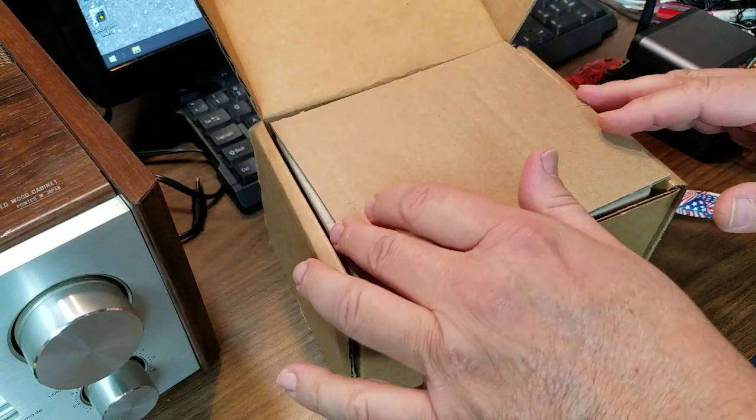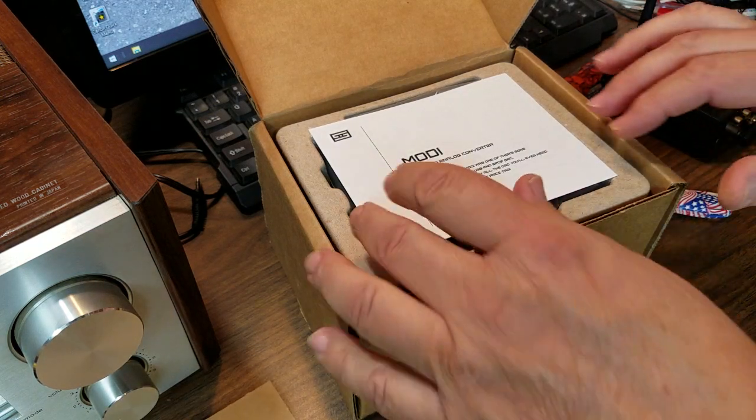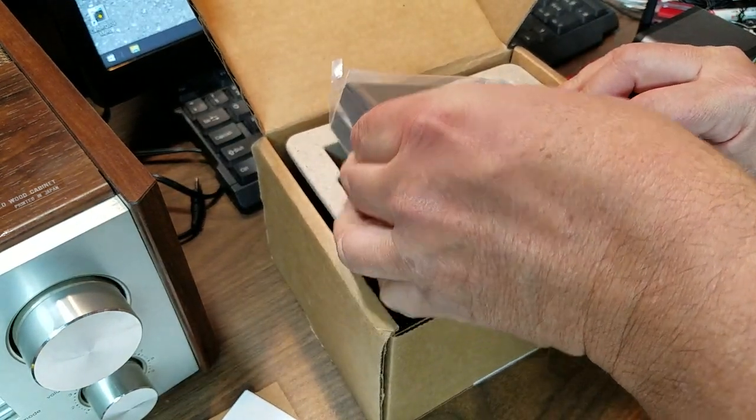I'm going to put this in my Honda stereo system. I'm going to get a lot of use out of this actually — I'm going to use it in my home stereo system. But I'm thinking I'm going to throw this in my high-end car system that I'm doing on the Honda. I want you guys to stay tuned for that.